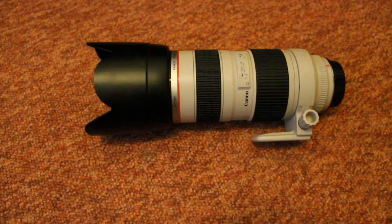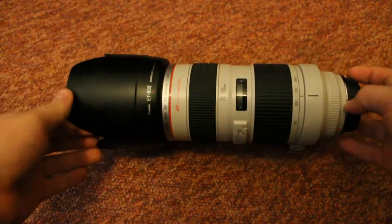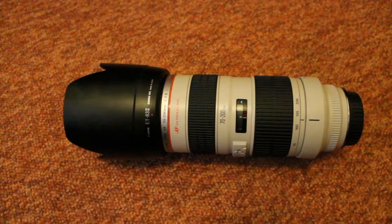Hi guys, today we're looking at my new lens I was unboxing a couple days ago on the channel. It's the 70-200 f2.8 non-IS L lens. As I said in my unboxing, I couldn't afford the IS because it was another 800 pounds, and I used to use the Sigma 70-200 f2.8 and fancied a change.